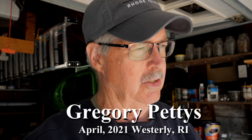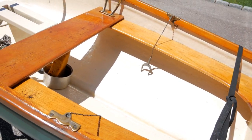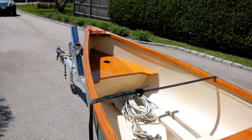Right now we're looking at Randy's — this is Randy's boat. This is the boat that Randy's family gave me about 15 years ago after my friend passed away from cancer at the age of 60.